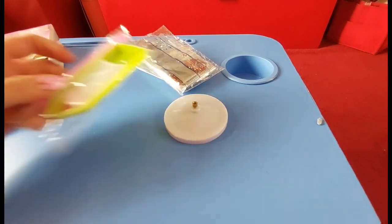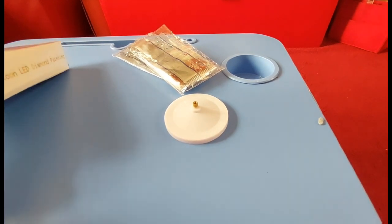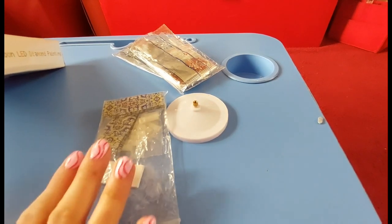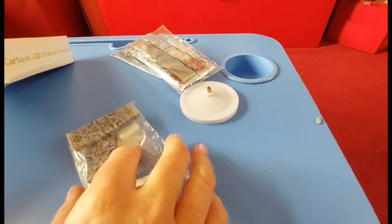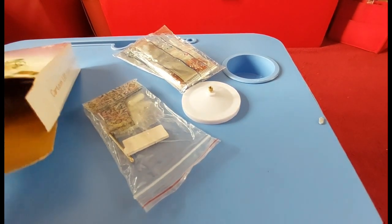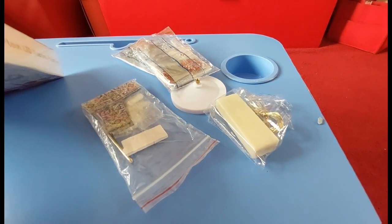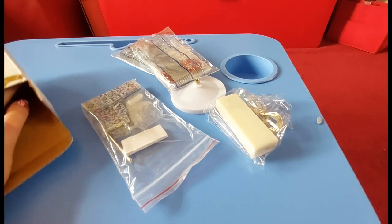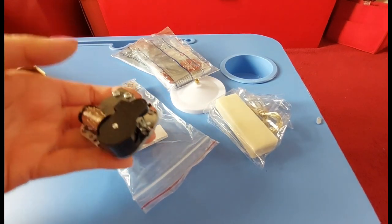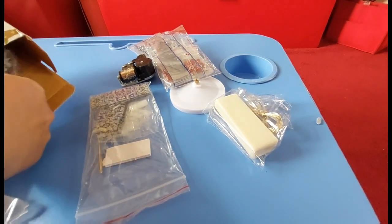There's a little screwdriver and some little side panels, and then we have lights. Oh, what's that? I'm sure you can work it out by now - it's a musical LED lamp!